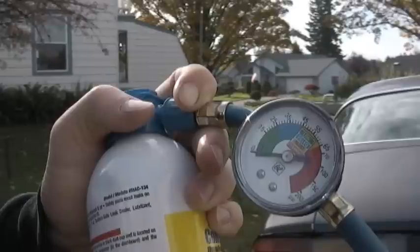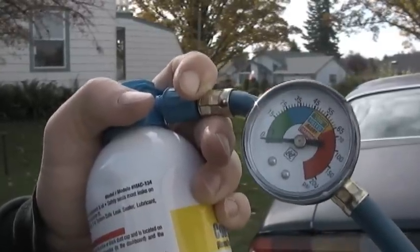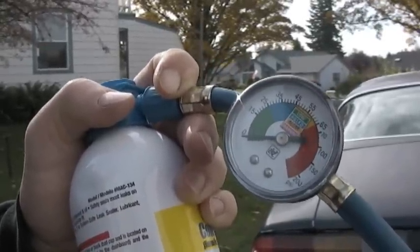Over 45 pounds means it has too much pressure, which means you might have a problem with the system, or it's overfilled — and if that's the case, you need to drain it.